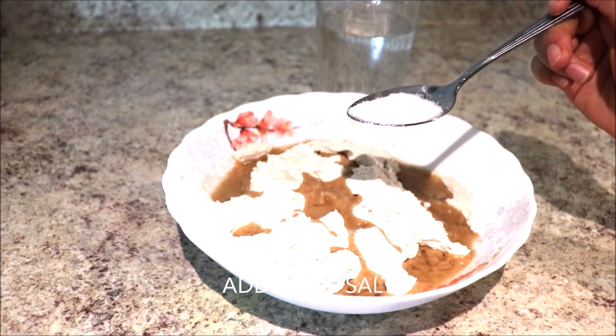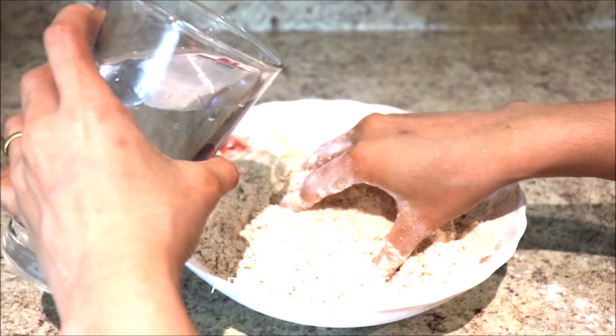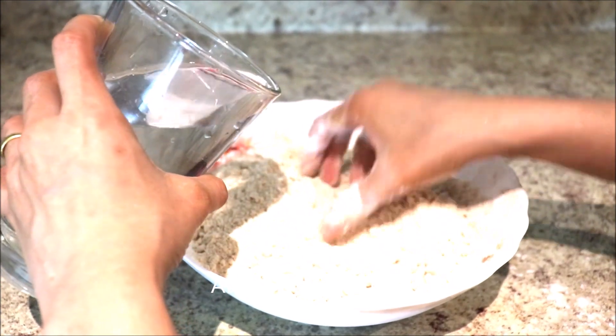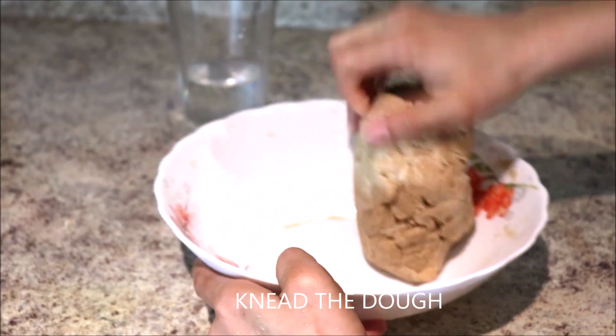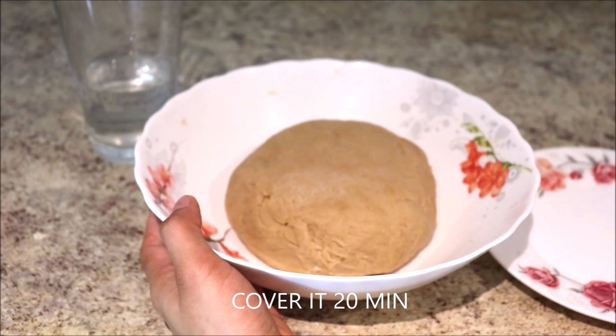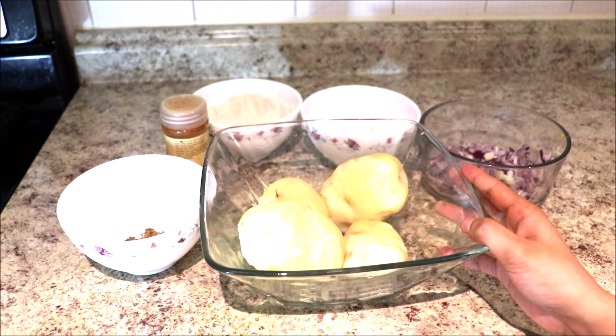Next, add some salt and mix it well. Now put some water in a smaller portion and knead the flour to make a soft dough. The dough is ready — now cover it for about 20 minutes. Now let's prep the stuffing.